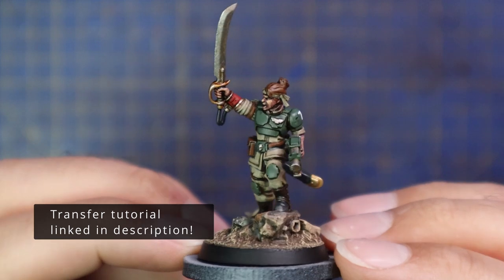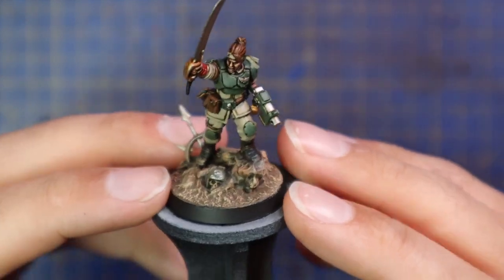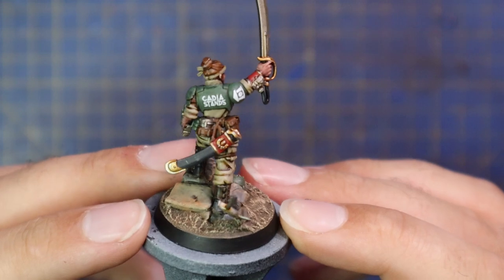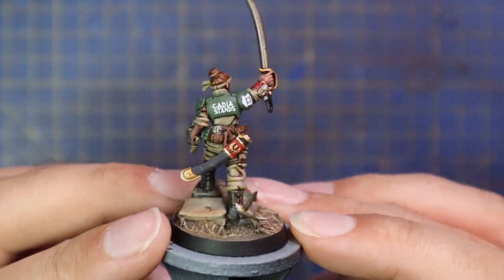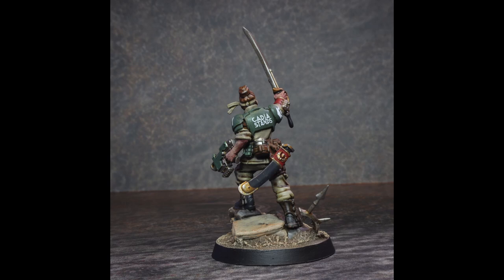It's now time for my favorite thing, which is adding transfers. I gave her a seven because she has a seven on the transfer on her back on the box art, so I presume at some point she's going to be part of some regiment that has seven in it. I gave her the traditional Cadian symbol on the right shoulder pad, and then I decided to go for something a little more fun and characterful — I've got 'Cadia Stands' as kind of graffiti on her back. I really like the idea of her being this brave, charismatic leader charging forward into the depths of hell, inspiring the soldiers behind her — so when they look up and see her, plastered across her back is 'Cadia Stands,' giving them a huge sense of pride.